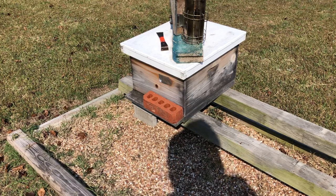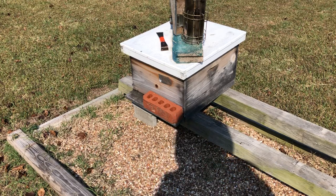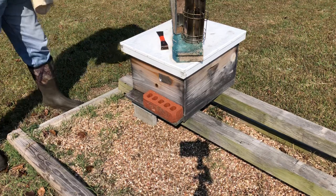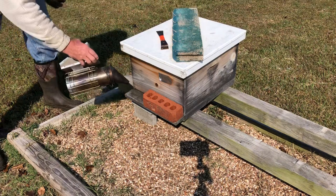Trying to get the sun to my back so you can see. I'm putting on the feeder tray — hold on a second, a couple of puffs of smoke.